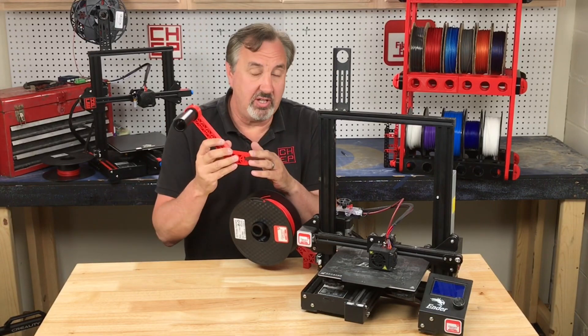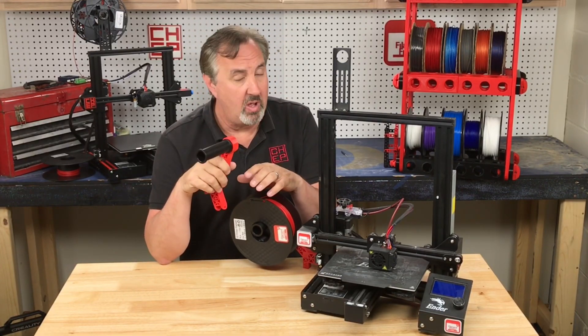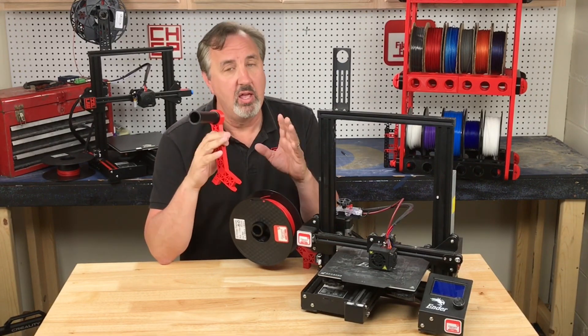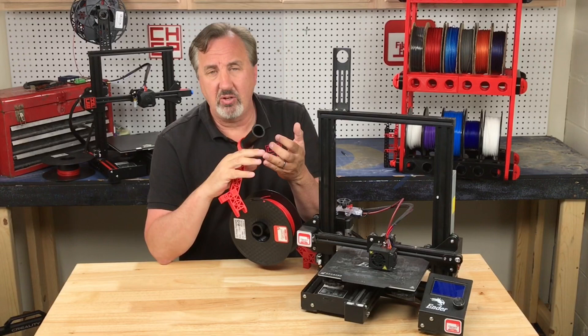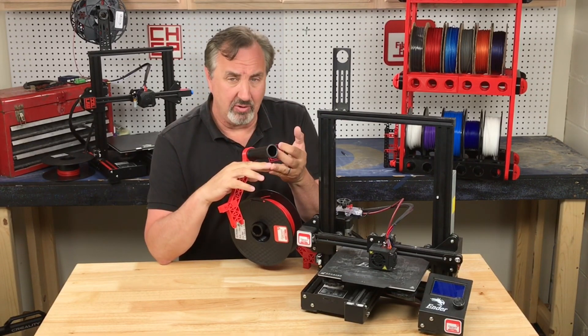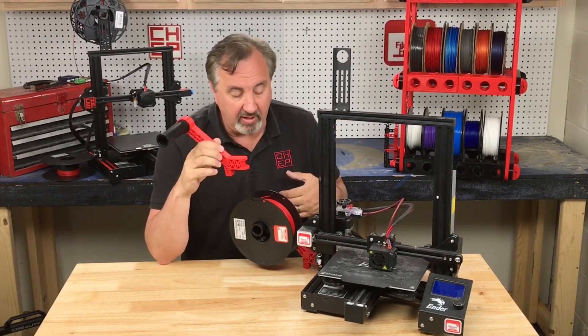I did all my modifications to his design in Tinkercad, so I'll share those. I'll put a link in the description below so you can modify it however you want. I'll also put the files up on Chep Club for Patreon members and link to them on Thingiverse as a remix of his, so you can use it as-is or modify it.